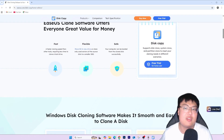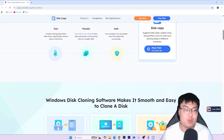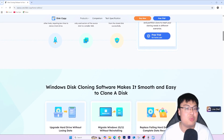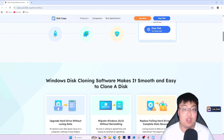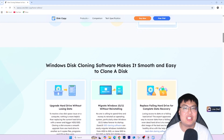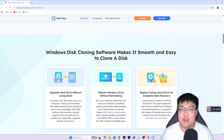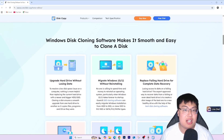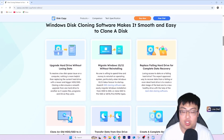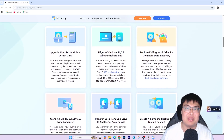Whether you want to upgrade from a hard disk to a solid state drive, clone documents to a new disk, do partition cloning, batch cloning, or migrate the whole OS — EaseUS Disk Copy can handle it all. Check out the first link in the description below and get it for yourself. I highly recommend it. If you found this video helpful, let me know in the comments, give it a thumbs up, and I'll see you in the next video — peace out!